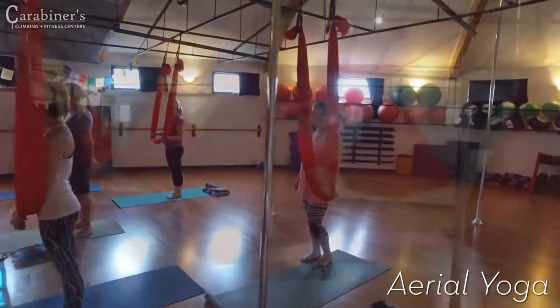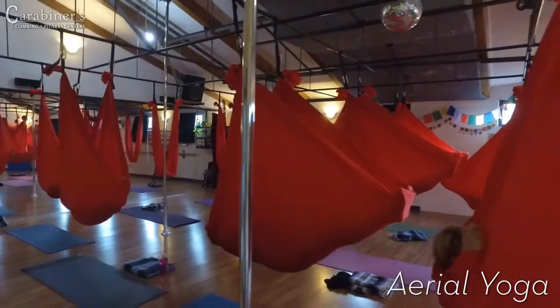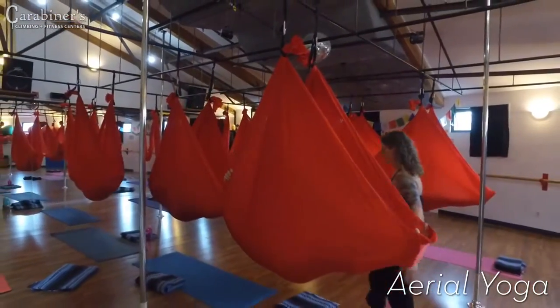Aerial yoga takes your vinyasa yoga moves up, up, and away. This playful and energizing practice leaves you feeling relaxed, lengthened, and integrated.